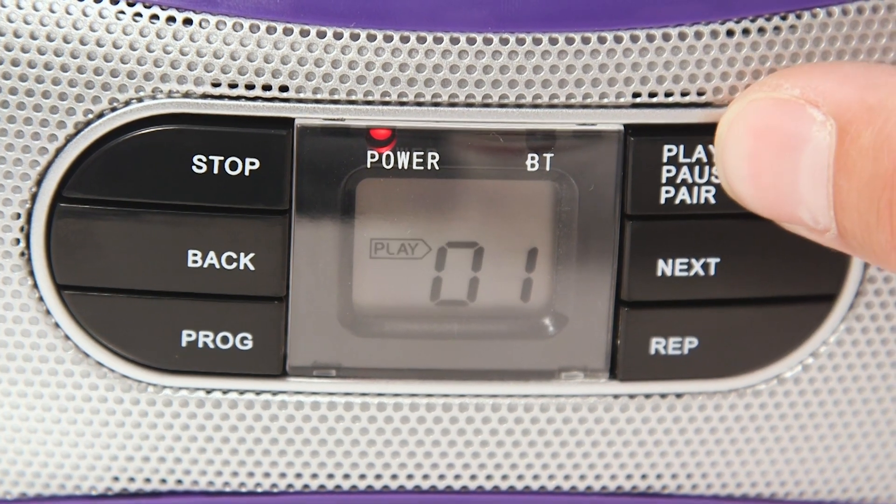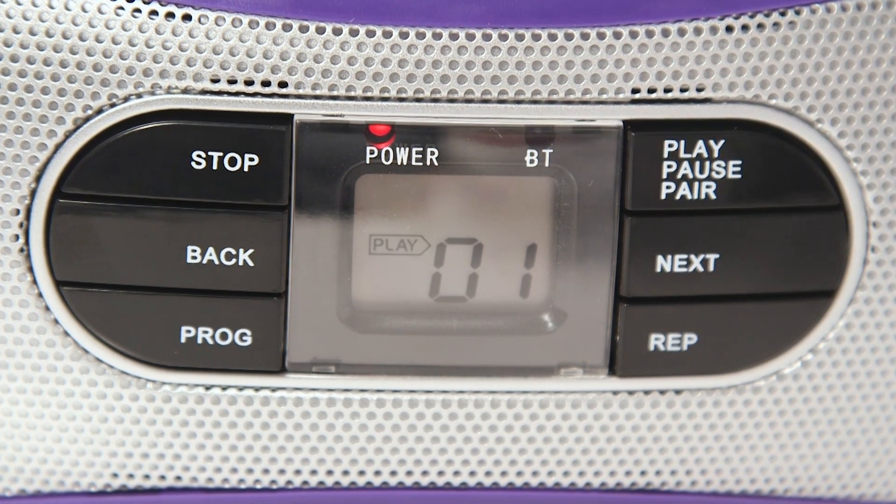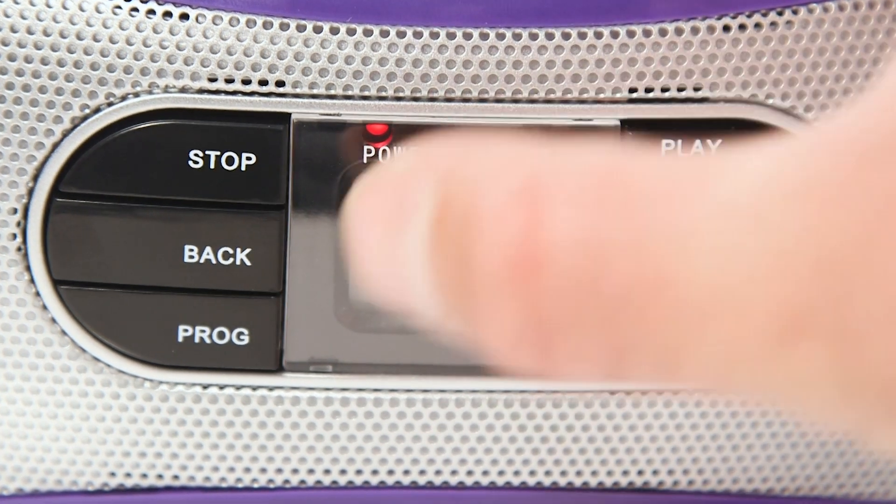Next, select the play button to begin listening to the first track. Press the same button again to pause the track. The back and next buttons can be used to skip between tracks.